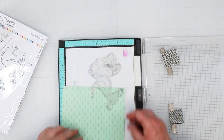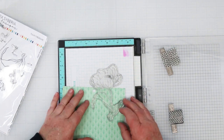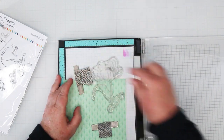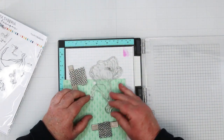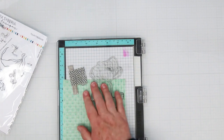I just want the leaves, and I'm trying to use as little of my pattern paper as possible, so I'm lining up into the corner for the leaves. I'll hold my pattern paper in place — it's hanging over the end, that's not a big deal. Then I'm going to close the lid of my MISTI, which will attach my stamp to the lid, and we can start embossing.